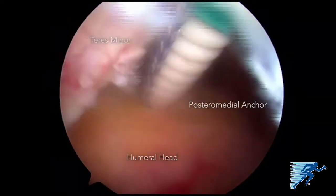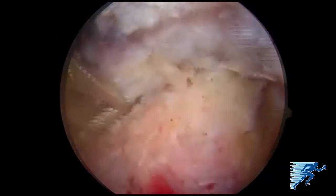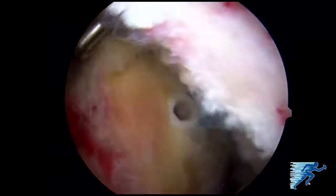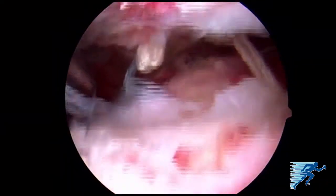The posterior medial anchor is placed. It's important to pass your sutures just lateral to the muscle-tendon junction to avoid any damage. We then place the additional two medial anchors. At this point we have eight strands of fiber tape suture.